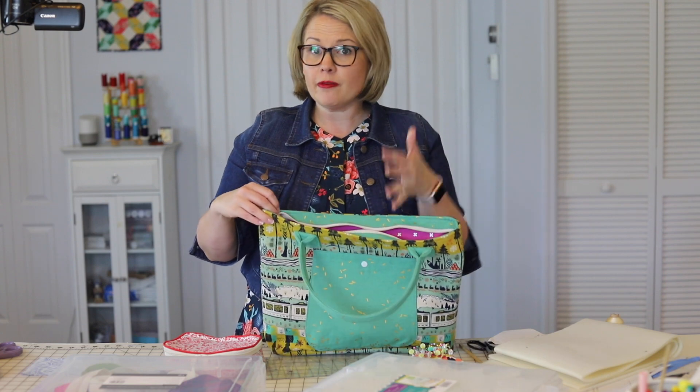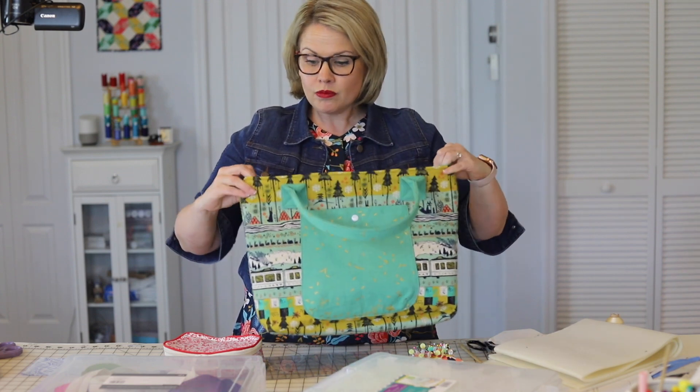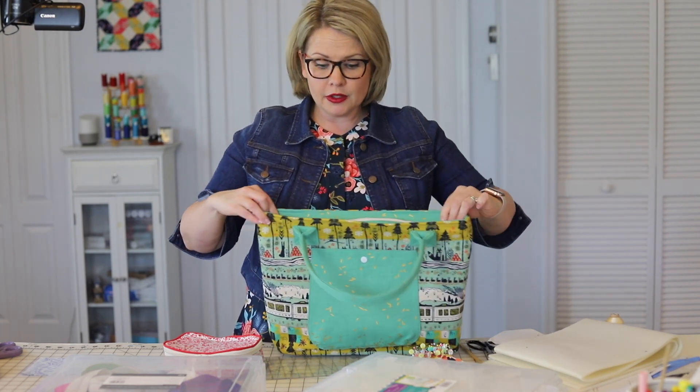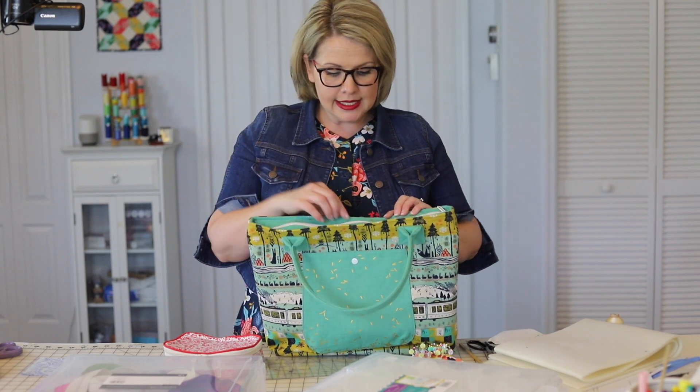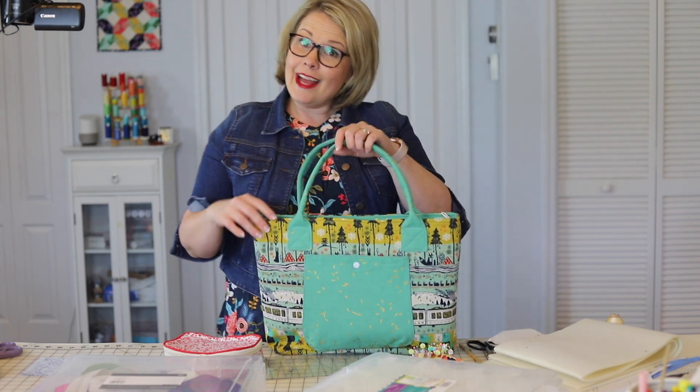I also showed you one of my other favorite elements, which is the recessed zipper — and this is actually a really easy recessed zipper. It's a really easy technique to put in, and there are no raw edges.